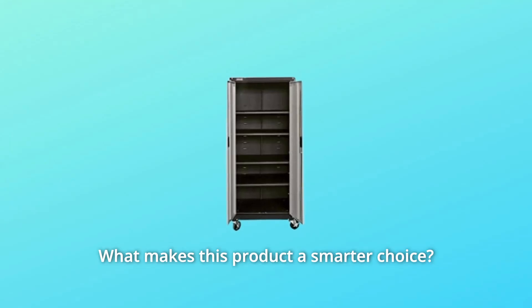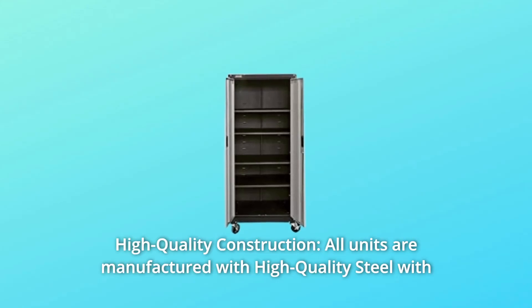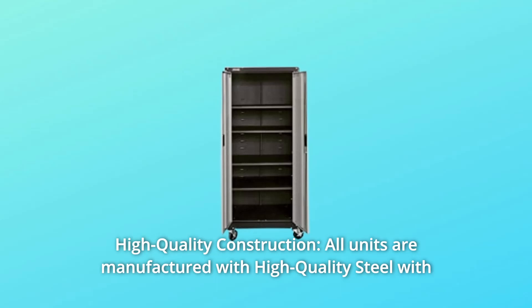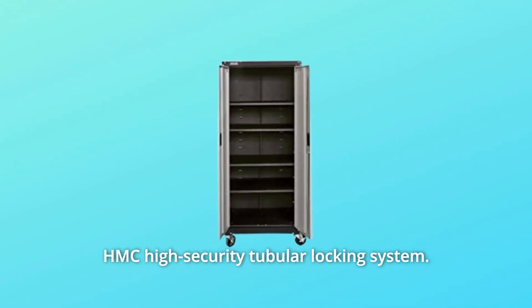What makes this product a smarter choice? Number 1: High-Quality Construction. All units are manufactured with high-quality steel with an HMC high-security tubular locking system.